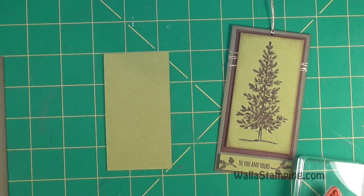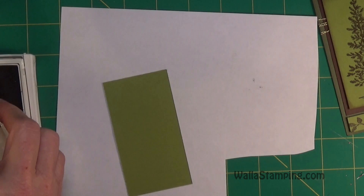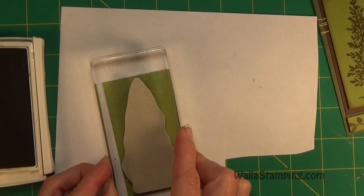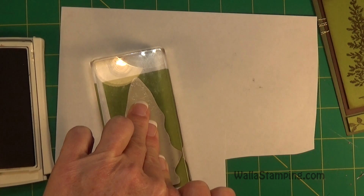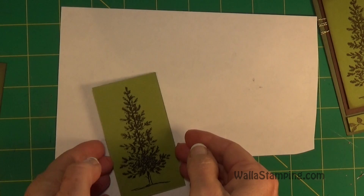I'll grab my Chocolate Chip ink and my stamp. I've got an old piece of paper underneath where I'm stamping to protect my work surface. I'm going to get that tree stamped — ink it really good, then look at where I'm going with the stamp and try to get it in the middle. I hold it down for just a second; I'm not pushing down really hard, just holding it long enough to make sure that ink comes off and adheres to my paper.